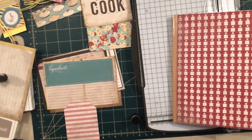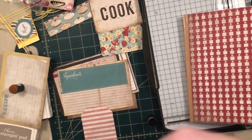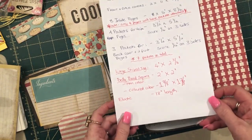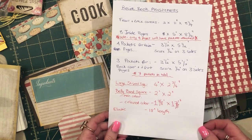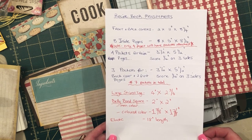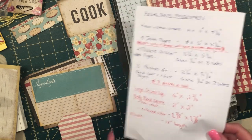First thing I'm going to do — I did write down things that you will need, the paper sizes. So there we go. You can always pause it and write it down. If there's anything there that you don't understand, just leave me a comment and I will reply to you.